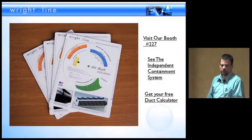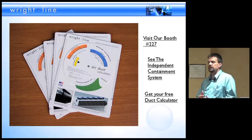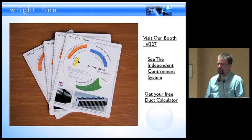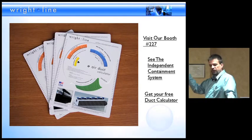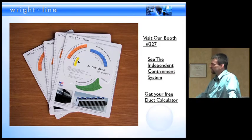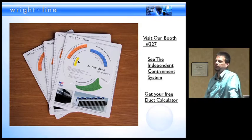We are at booth 227 — come and see the independent containment system. I know I went fast, so I wanted to get to a Q&A. One of the things we've been using quite effectively is the duct calculator. It's a tool that's been around for most mechanical engineers for about 40 years, but it's still very viable in a containment system. With that, I'll go ahead and open it up to questions.